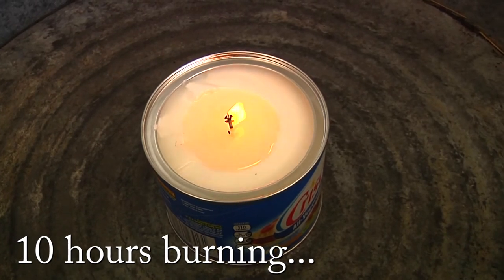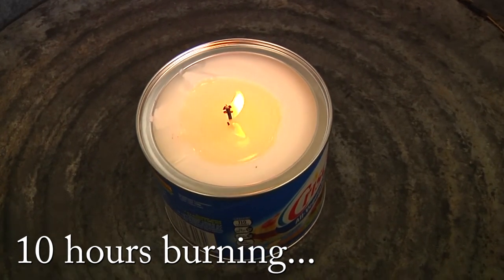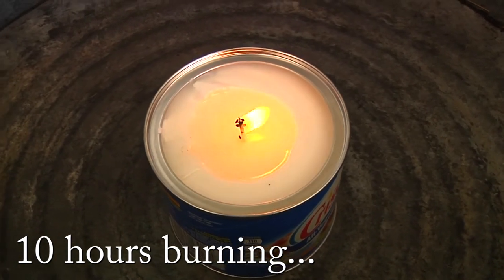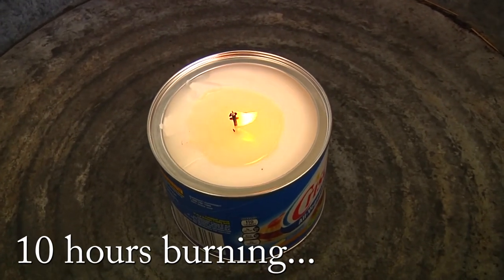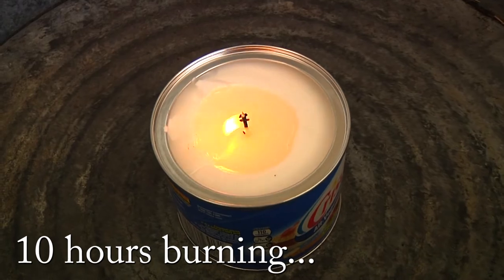This right here is a good ten hours in — I can't even believe it. I've lost patience with this project at this point; I've figured out what I need to figure out.